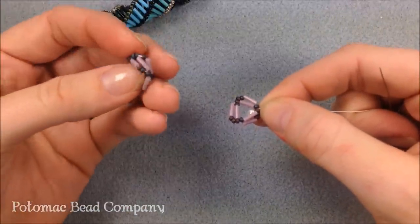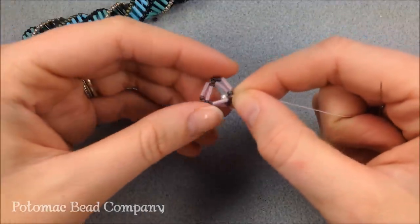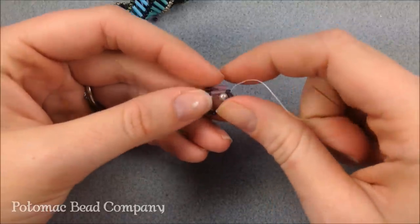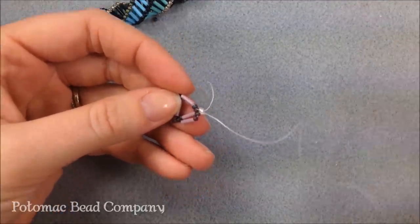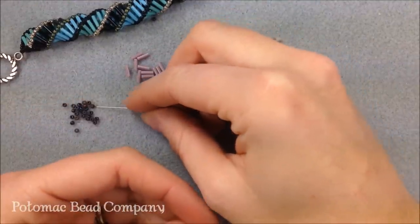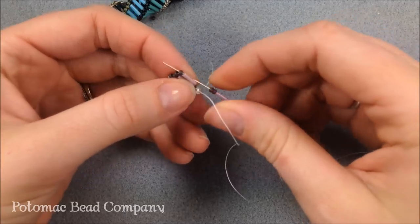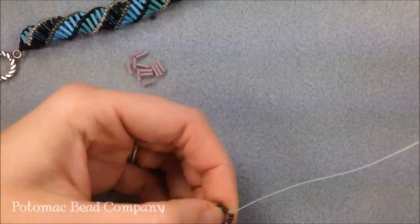As you proceed you'll notice that tubular shape actually starting to happen. The first one's a little bit hard, but you want to make sure that you keep the last beads you did above the first row — kind of push those in place, pushing that stop bead down. The pattern continues the exact same way throughout the whole project: adding a bugle, then two seed beads, then skipping to the first seed bead after the previous row's bugle. You go right along in line.